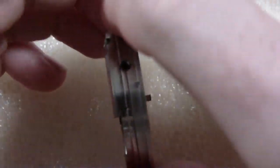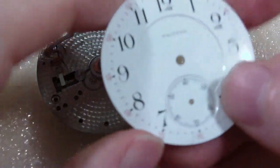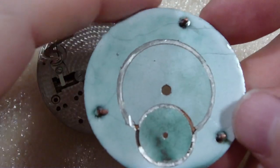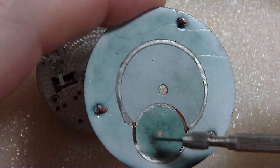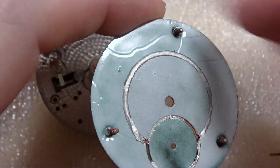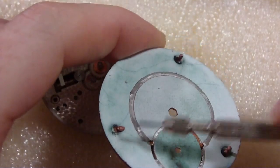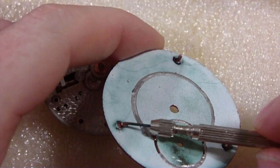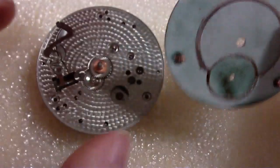Now I take off the dial. It is a double-sunk dial — a true double-sunk dial because you can see the two pieces here. It's missing some solder, wonder where that went, maybe it's in the movement. Look at that — that's bent down. Someone smashed this dial in there and bent the leg to the side.